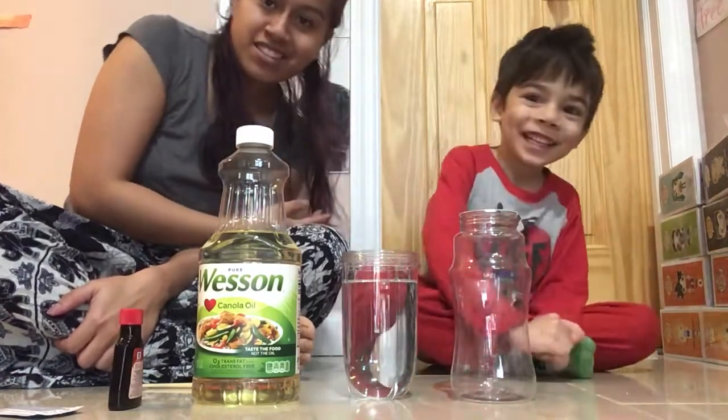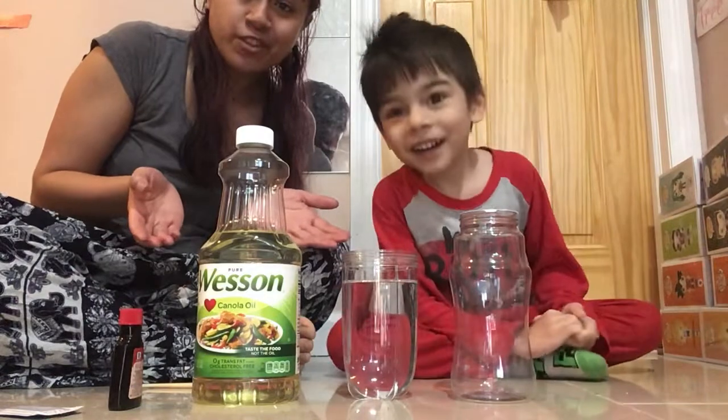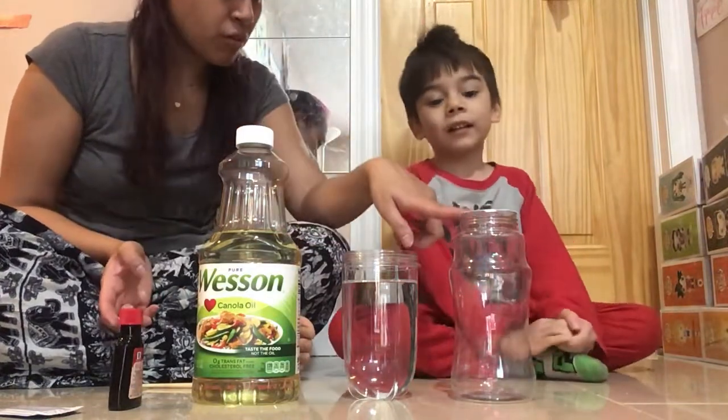Hi everybody, Sam here with Lucas. He says we're twins today because he's not wearing his glasses. Silly kid. But we are here with a project for you. Lucas, can you help me name all these things?